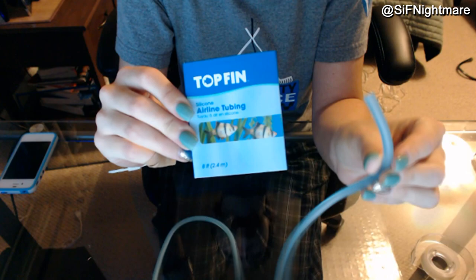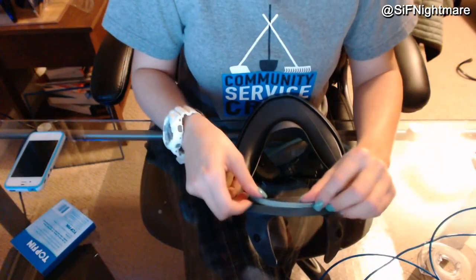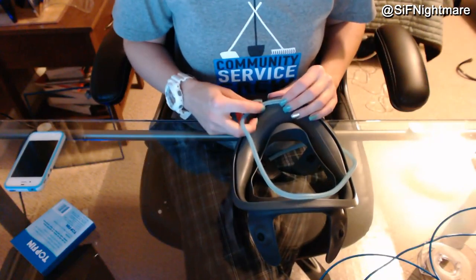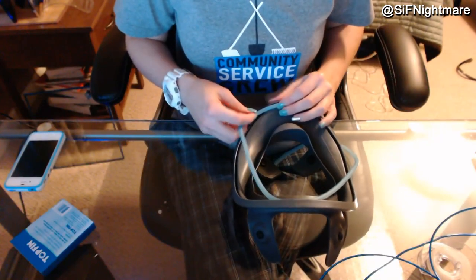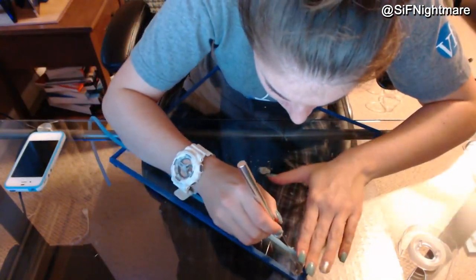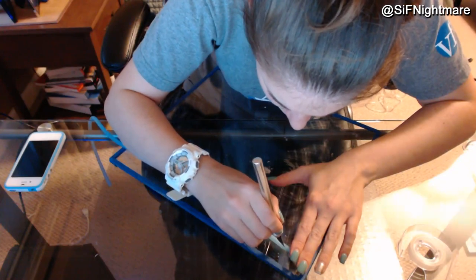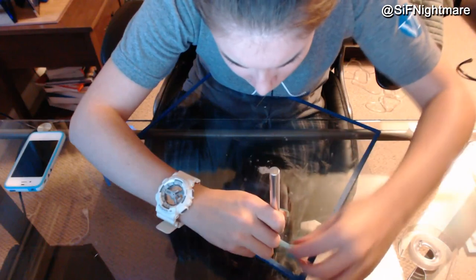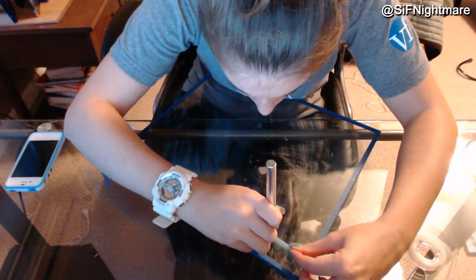Now you'll want to measure out the tubing by using the edge of the mask, as I'm showing here in the video. Once you have the tubing all measured out, we're going to cut the tubing in half so we can fit the L-Wire inside. As you can see, I'm just using an exacto knife and dragging it along so I only cut one side.